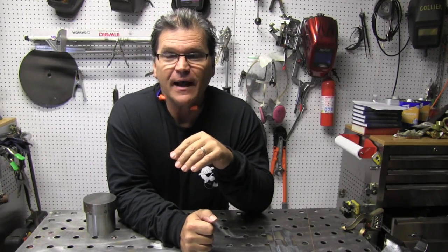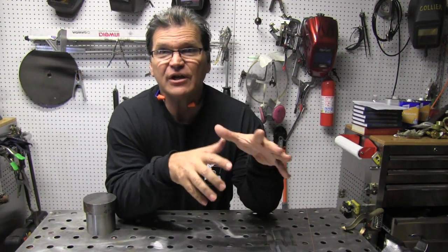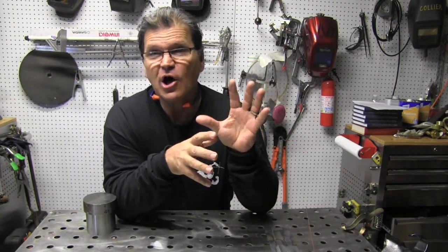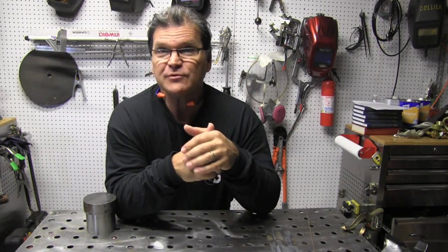Hey, Jody here with WeldingTipsAndTricks.com. I've been doing a series on TIG welding basics, and this video is on TIG welding settings — all those knobs. A long time ago I did a little series called 'What Are All Those Freaking Knobs.'